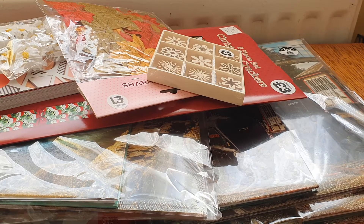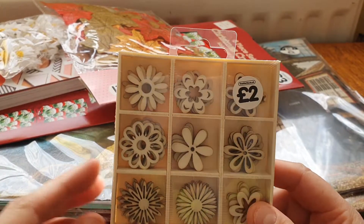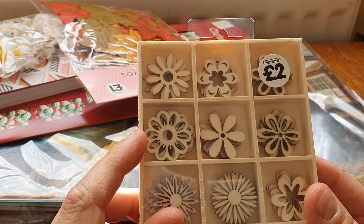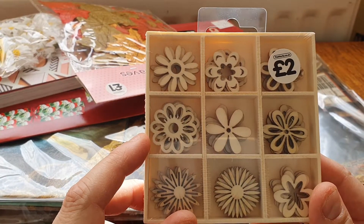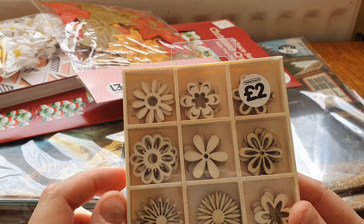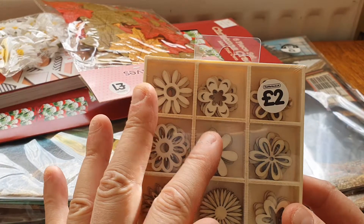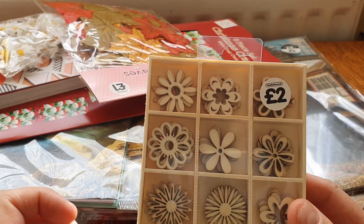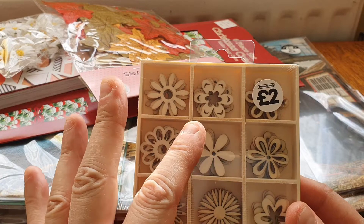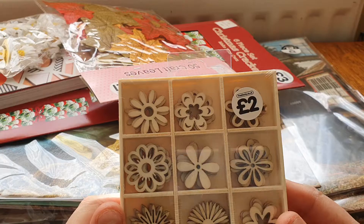So I got some little items. Let me take my glasses off. These are like little wood flowers and I just thought they'd be fun to get — you can paint them. I suppose you could use them for scrapbooking or making cards, but I wanted them for a flower in the middle. I was going to make a dove or pigeon art doll.